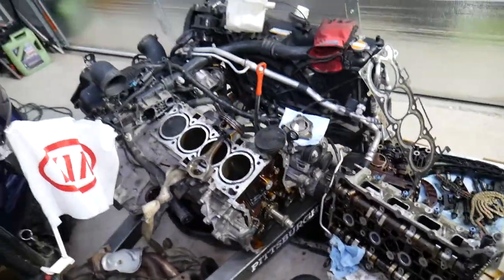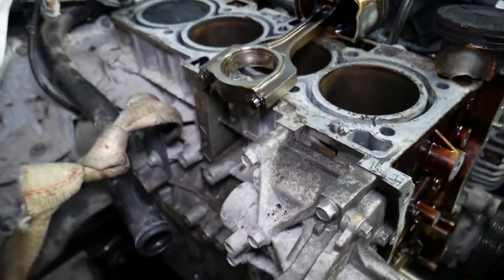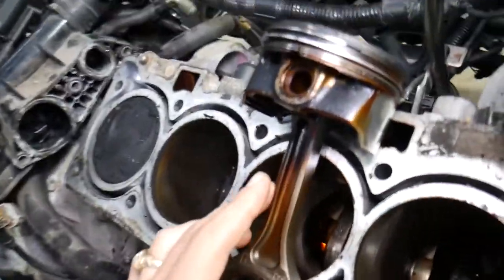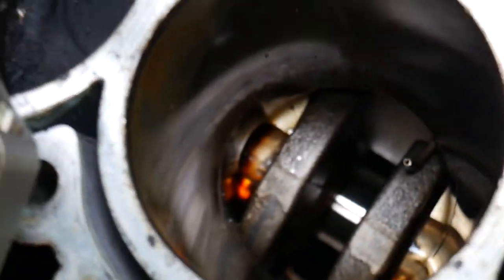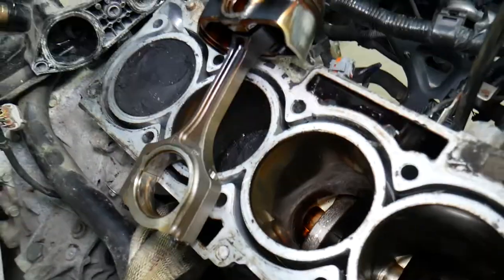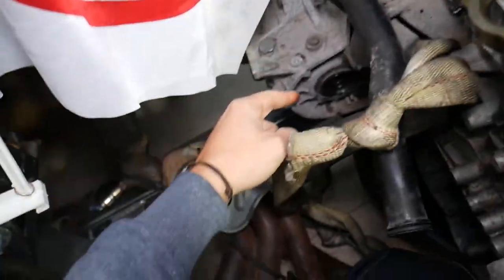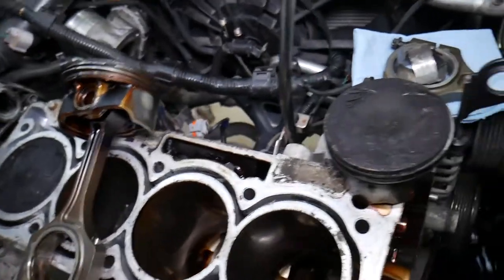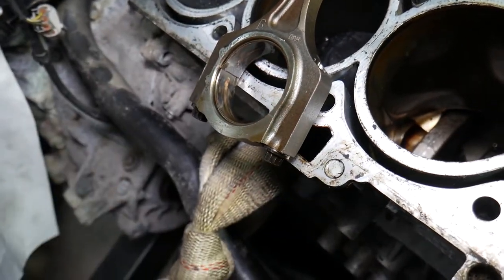This engine has been completely taken apart — it's out of a Hyundai, but the same engine has been used in multiple Hyundai and Kia models. You can see the Hyundai and Kia logos on the engine block, water pumps, and more. This here is a connecting rod — it connects the piston to the crankshaft. When combustion happens, the piston goes down, moves the crankshaft, which transfers power through the transmission to the CV axles and the wheels. Between the crankshaft and connecting rod, there's a bearing that is oil-lubricated through the oil pump at all times.